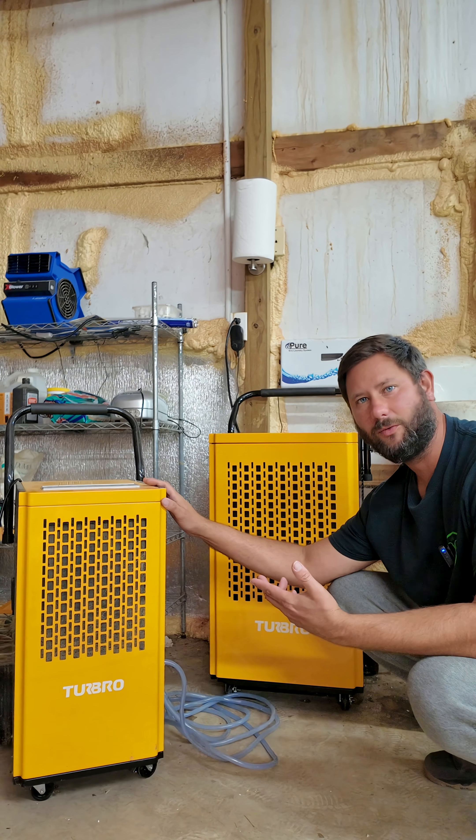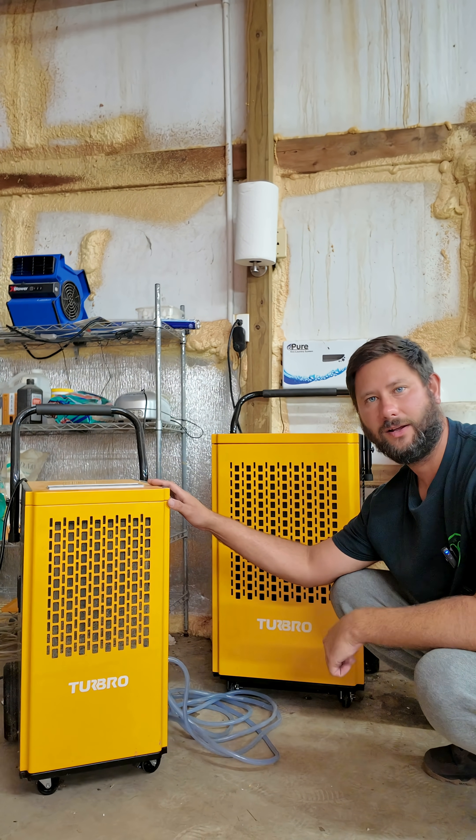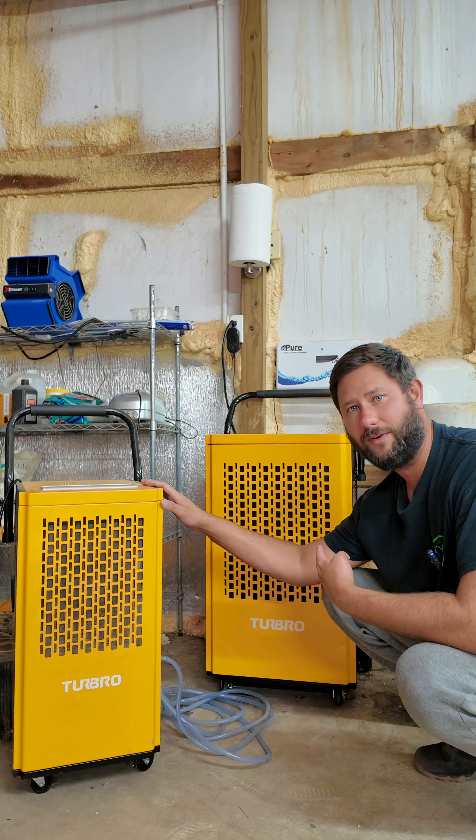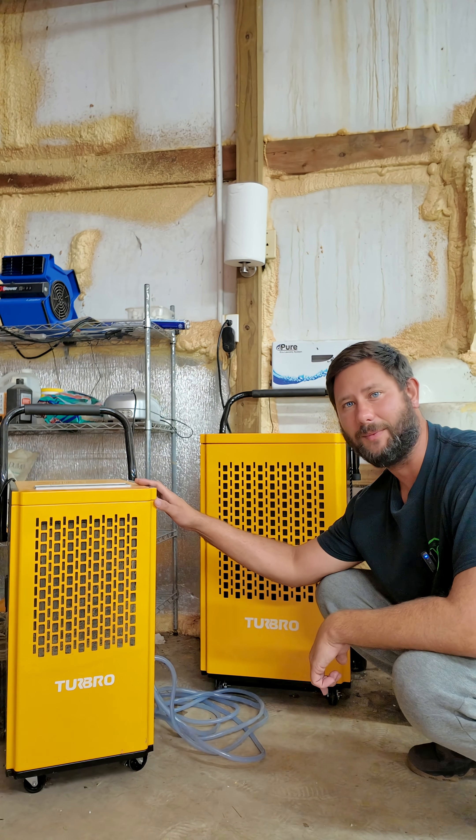How does a dehumidifier work? Ever wondered how a dehumidifier actually takes water out of thin air? I upgraded my dehumidifier, so we're going to break this one down and I'm going to show you step by step.